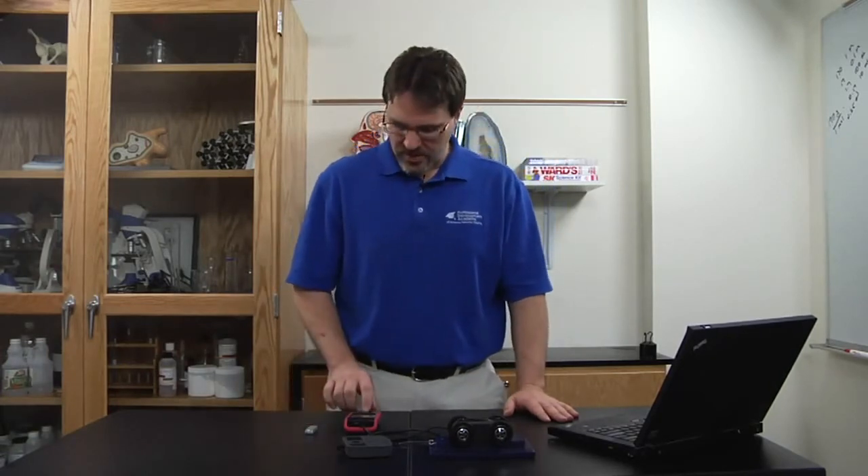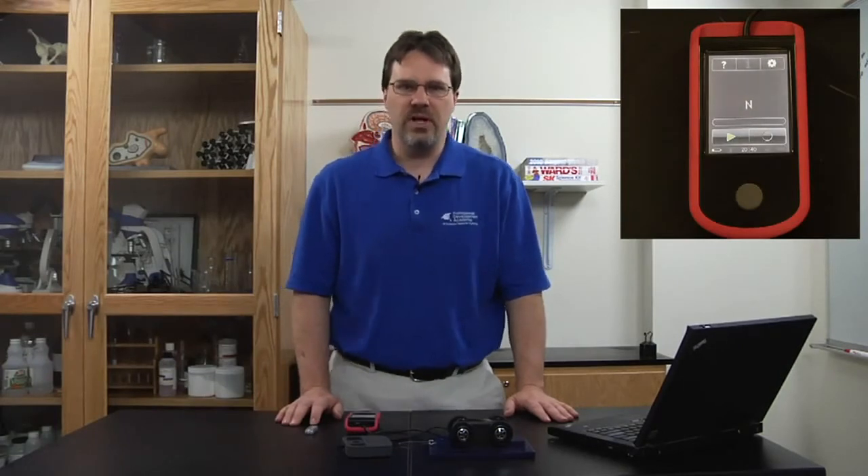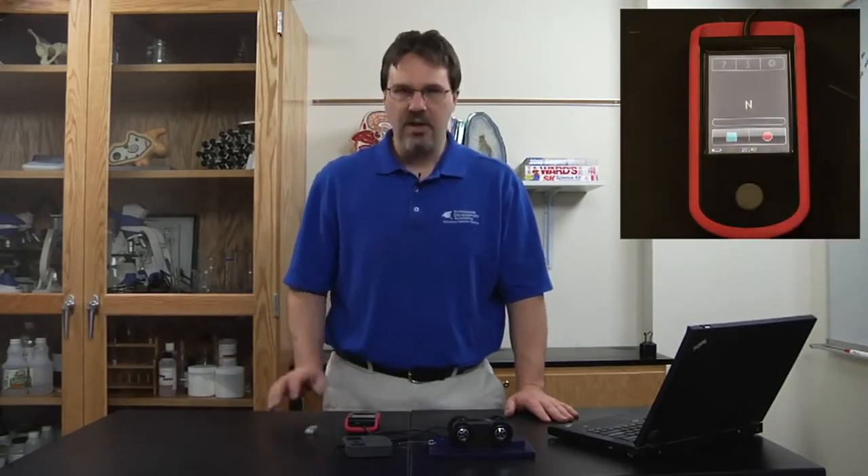I will begin by showing you how easy it is to turn the Force Probe on by pressing the bottom button. Next, I touch the main screen to go to the main recording screen. From the home screen, I can touch the green record button and have it start displaying forces.